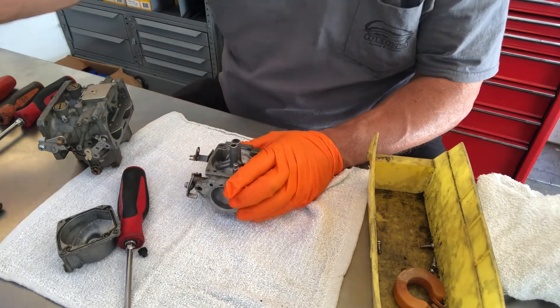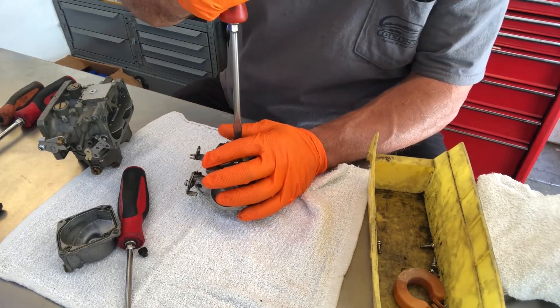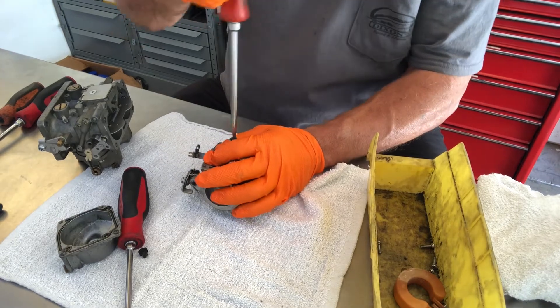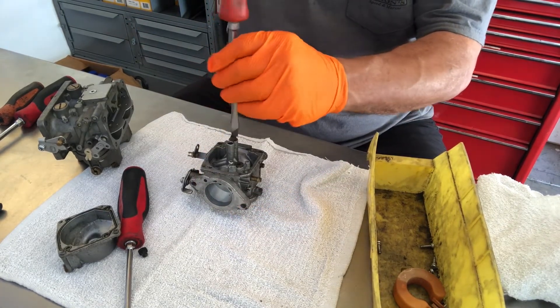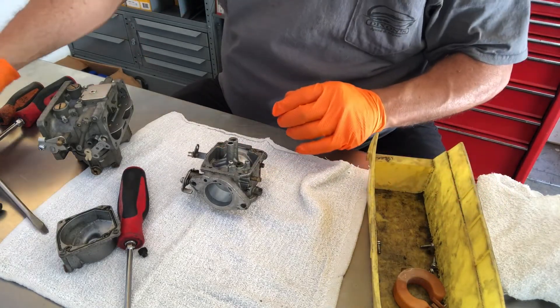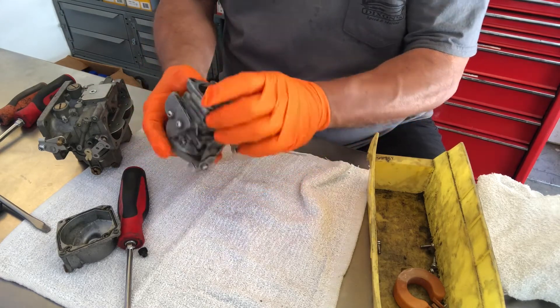This carburetor — I'm not sure it's going to make it. Let's be honest about it. This came off a motor that we had taken in, a 90 horsepower Yamaha. And to be honest with you, it was kind of a hacked up motor. Someone had put the power head off of a different motor onto this motor with all the carburetion and everything.